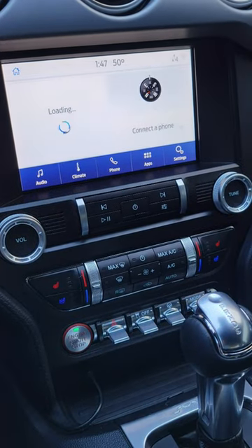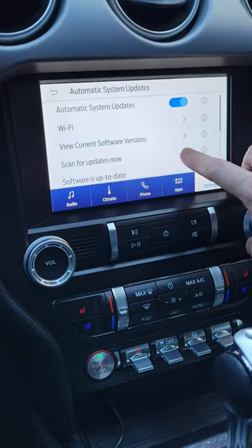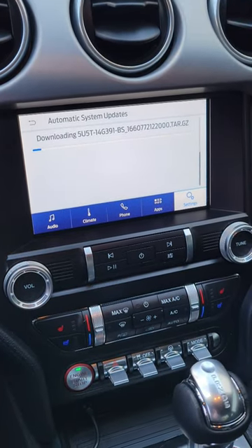Hello everyone, and today we're going to update our software for our Sync 3 system. We'll start by going to Settings, Automatic Updates, Scan for Updates, and then it'll begin downloading — but this can take forever, so we're going to show you a better option.